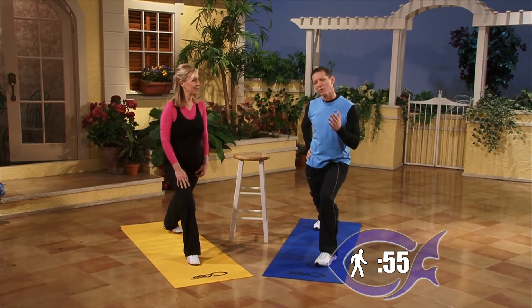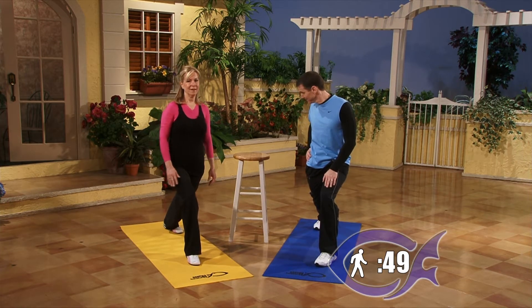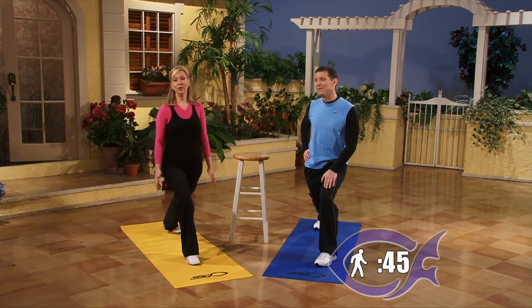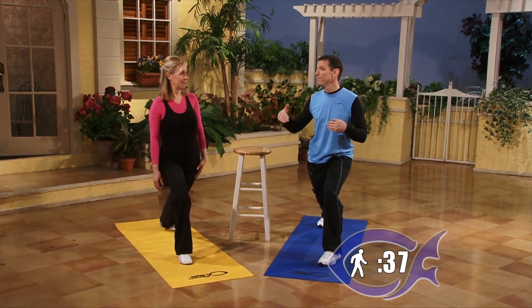We want to talk about the importance of stretching. We've got some facts from the Mayo Clinic. Flexibility tends to diminish as you get older, so you really want to stretch because you can regain and maintain. This is one of the few things you actually can regain and maintain as you get older. Stretching — you can actually increase and then maintain your flexibility as you age.